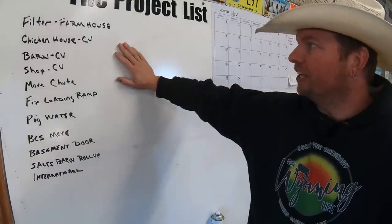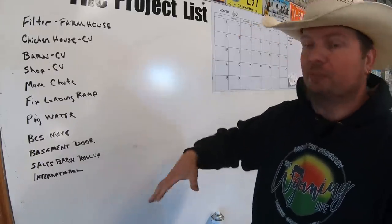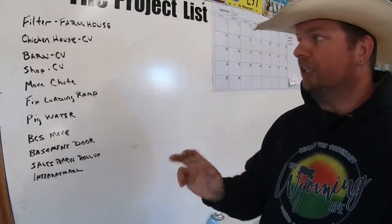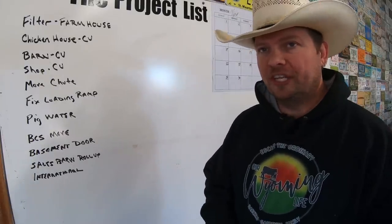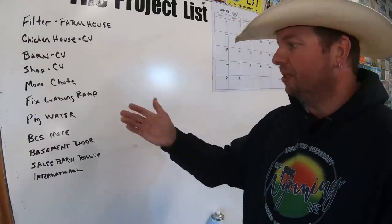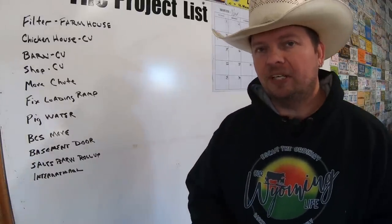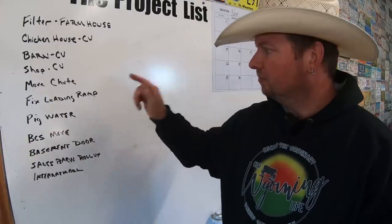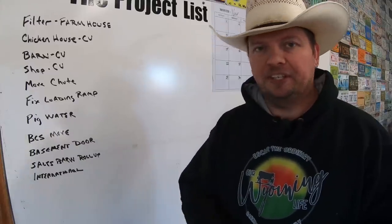So this is the fabled project list — some stuff gets done, some stuff doesn't. We need a new filter for the farmhouse, we need to clean up the barn, the shop, the chicken house. We've got our old chute still set up that we want to get moved out before we preg check, some pig water issues, we're going to move the BCs around, and I've got a couple doors to fix. But the thing we're going to take a look at today is: fix the loading ramp. For that, I'm going to take you out to the sales barn.